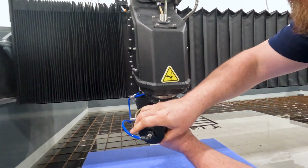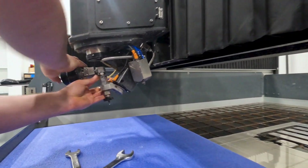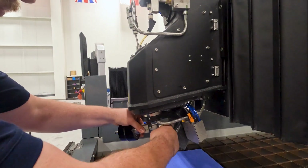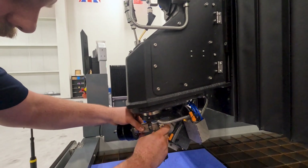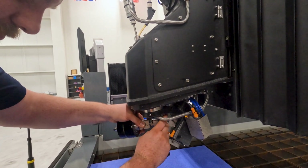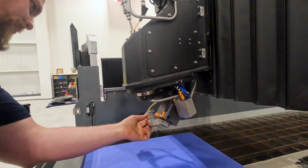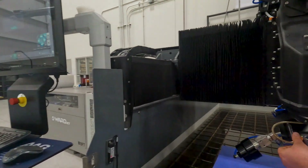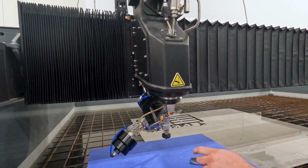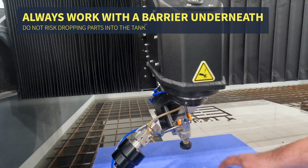With some manipulation, this should just come right off. The high pressure line is putting a little bit of torque on it, so I'm trying to match its pull. We will need to remove the abrasive inlet hose and nut, trying not to lose the O-ring.